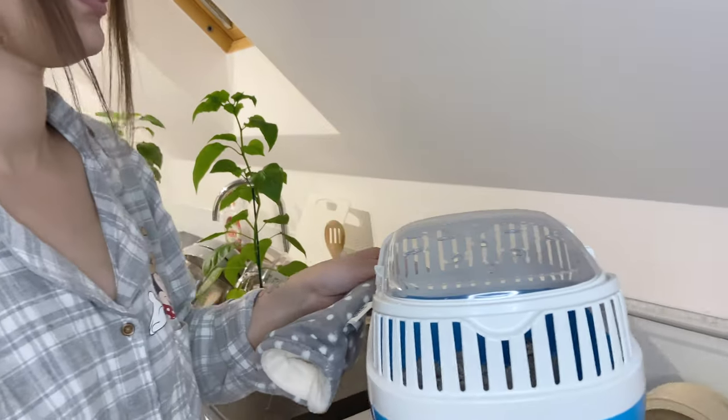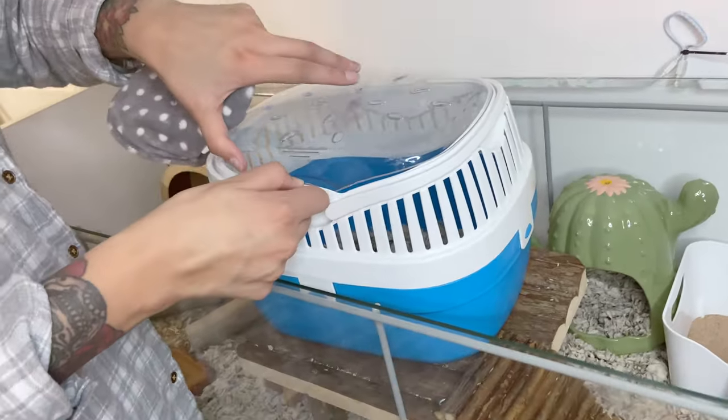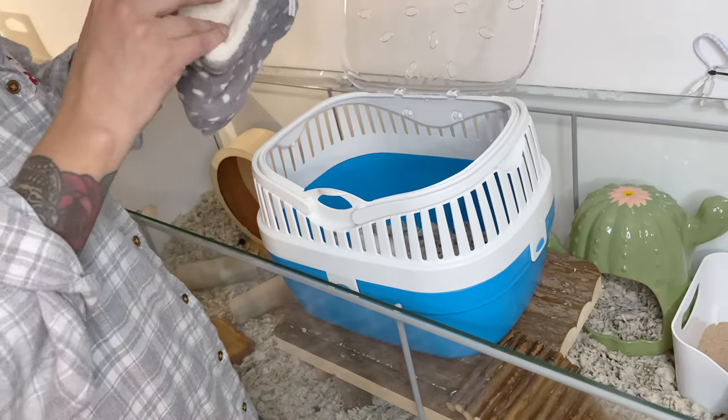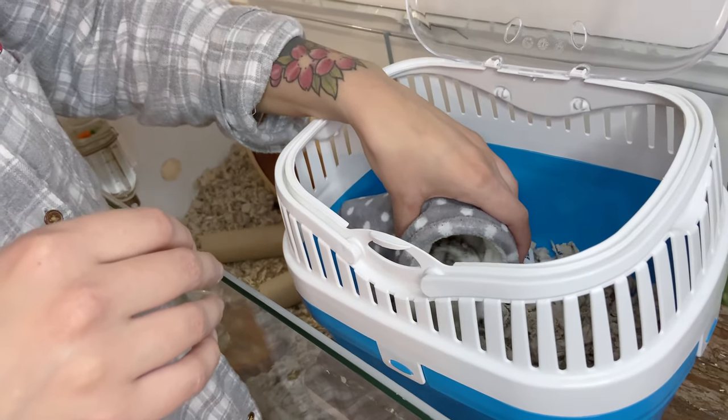That is everything completed and done. All that's left to do is to add Iro back into his cage, pop the lids back on, and settle them down for the night - making sure they've both got enough water, enough food, and they are all settled in for the evening.